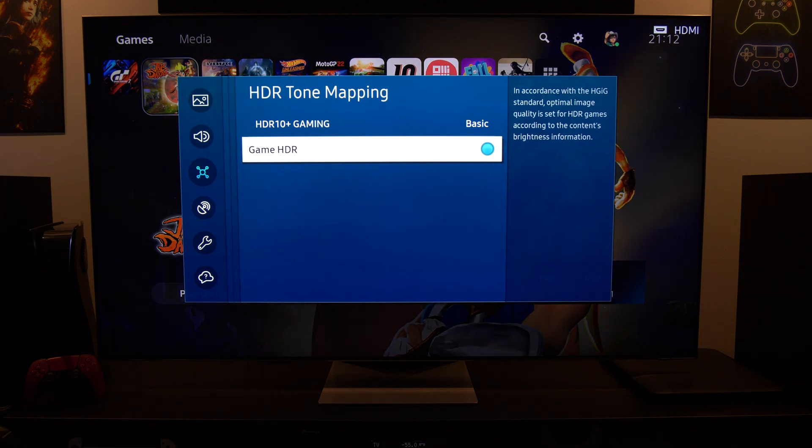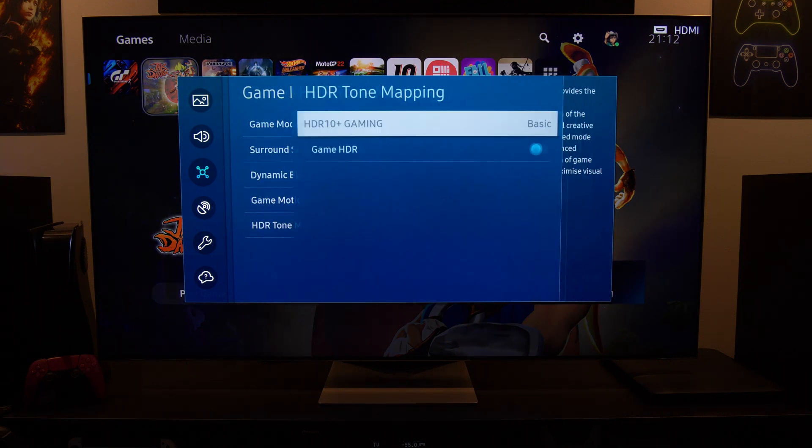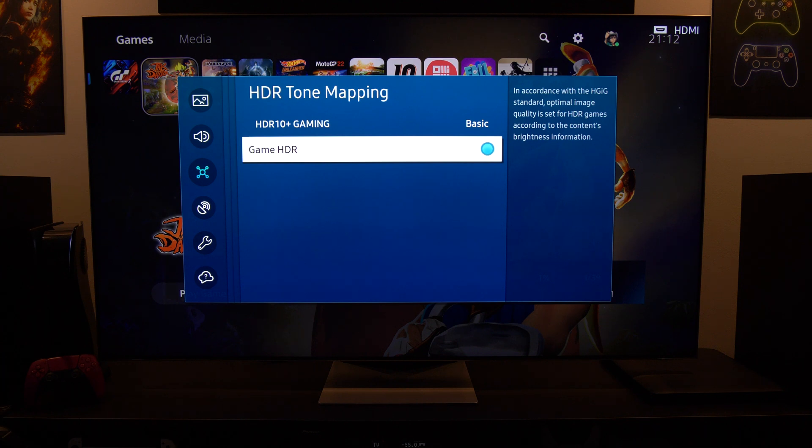Nevertheless, I would strongly recommend enabling Game HDR under the HDR tone mapping in the game mode setting menu, because just with this setting enabled, you will get the best HDR experience on your Samsung TV.